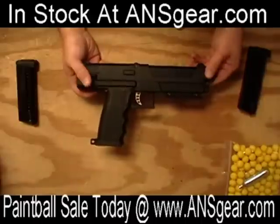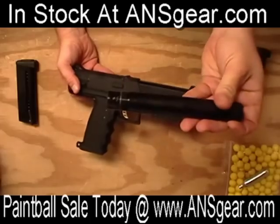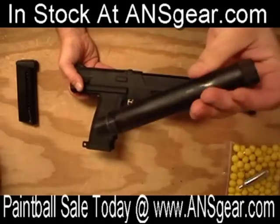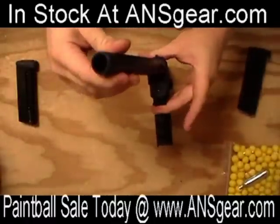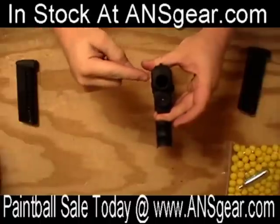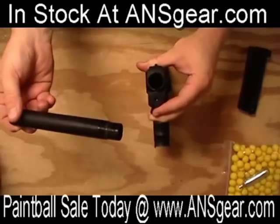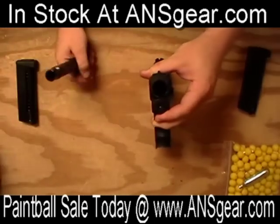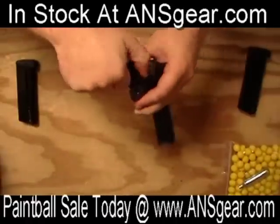The only issue you might run into is if the barrel you want to put into the TPX is thicker than the hole right here, or if it has any kind of milling contours, you're going to have a problem getting it in. Tippmann will be making barrels, and other manufacturers will make barrels that fit this. Again, it is A5 threaded — threads right in there.